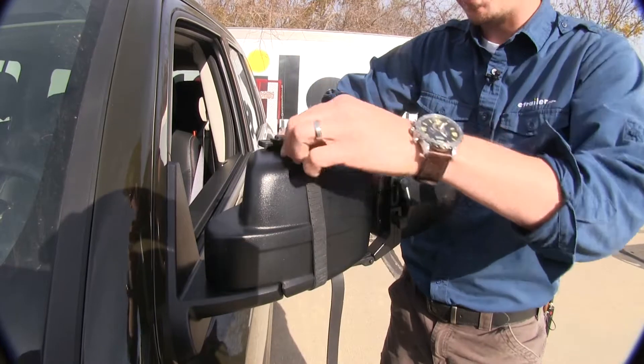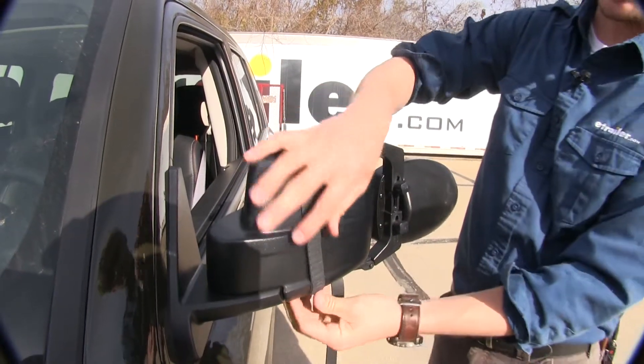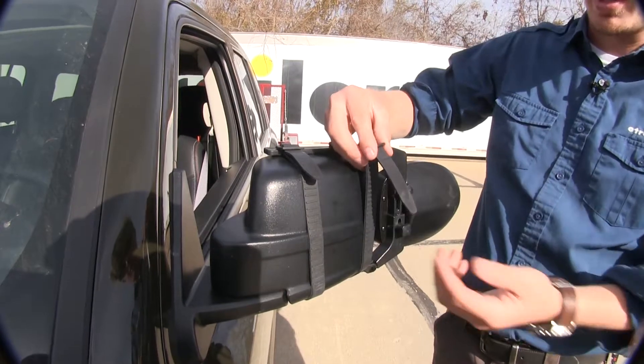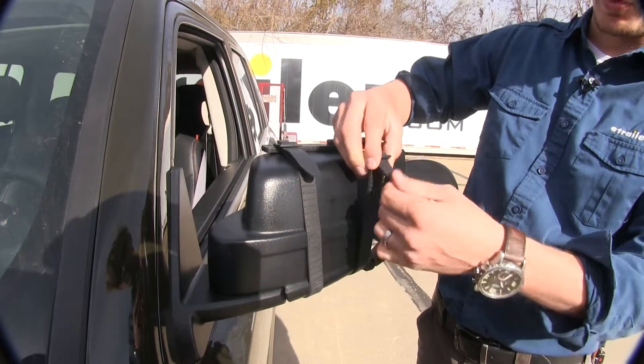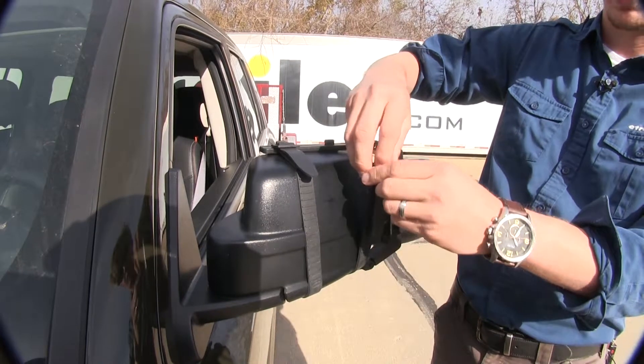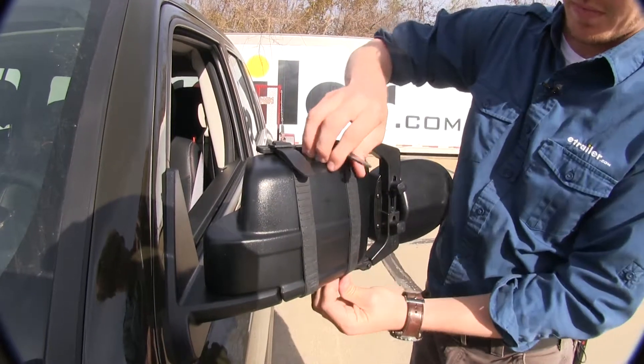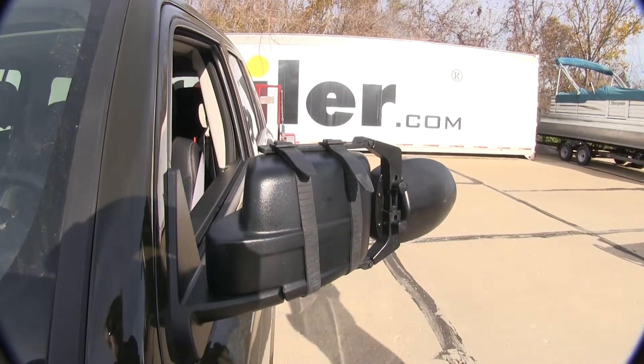We're just going to lift it up, clip it on top, and adjust that strap how we want. Then we'll just run our other strap. If we want to tighten it or loosen up, we can either guide the strap through and pull it down through the other side, or we can just pull it through one side. Go ahead and run it up on top, clip it in place and adjust it, and that's it — we're ready to tow.